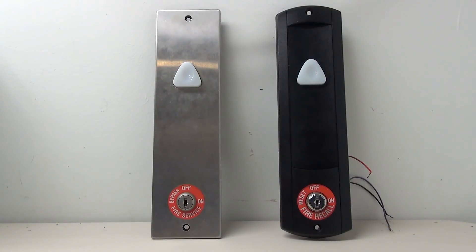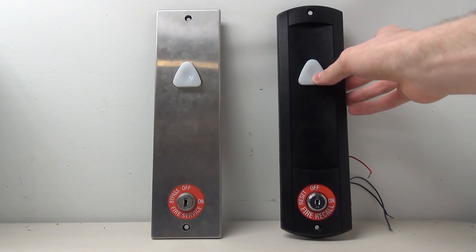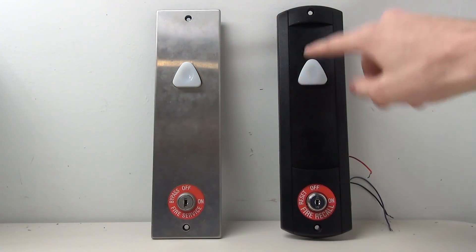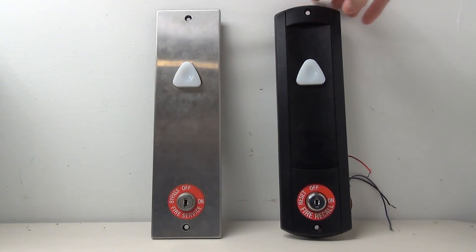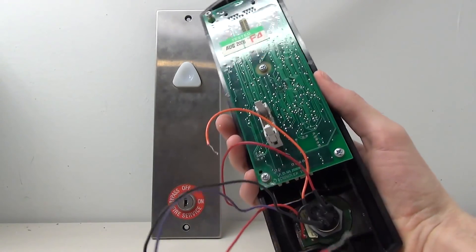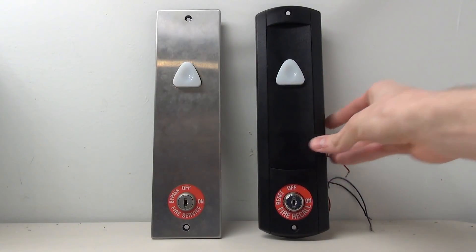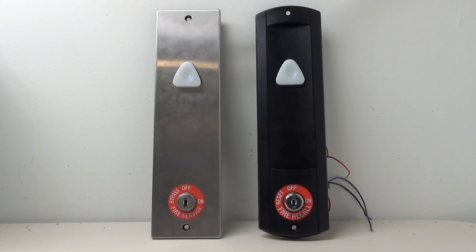Hello and welcome to another elevator parts video. In this video we are going to be wiring some Schindler HT buttons. The one on the left is already wired and we're going to be wiring the HT button on the right. This one requires a little bit more creativity because it has a big circuit board on the back, and the goal is to show you how to take the circuit board off and build your own circuit to make it light up.